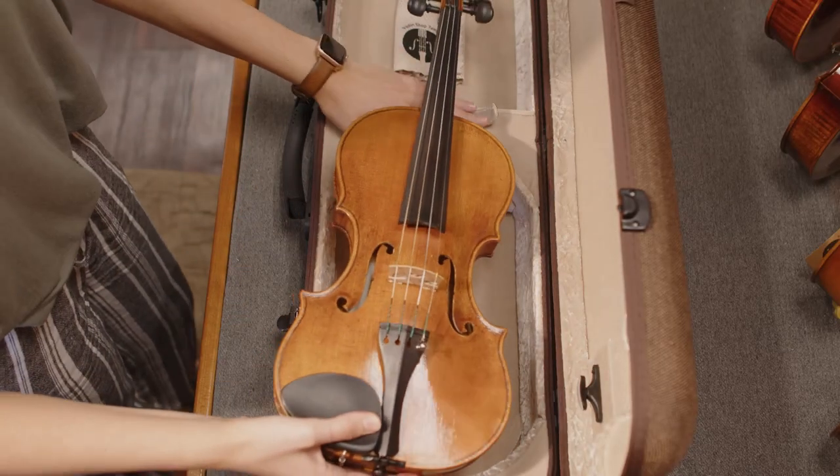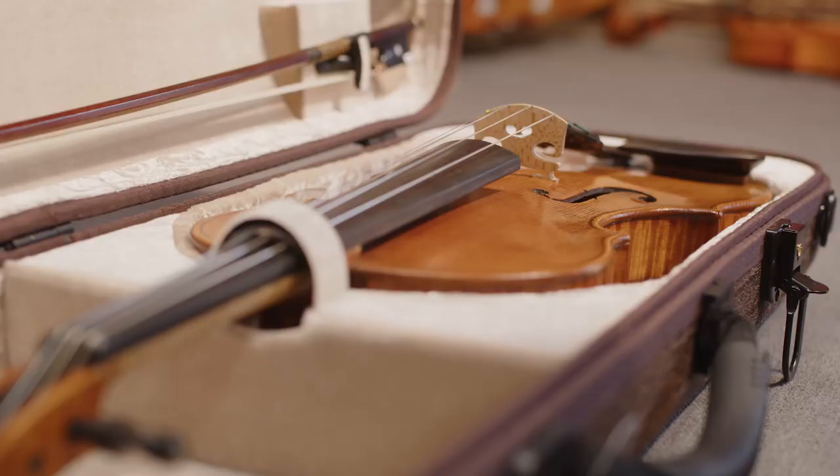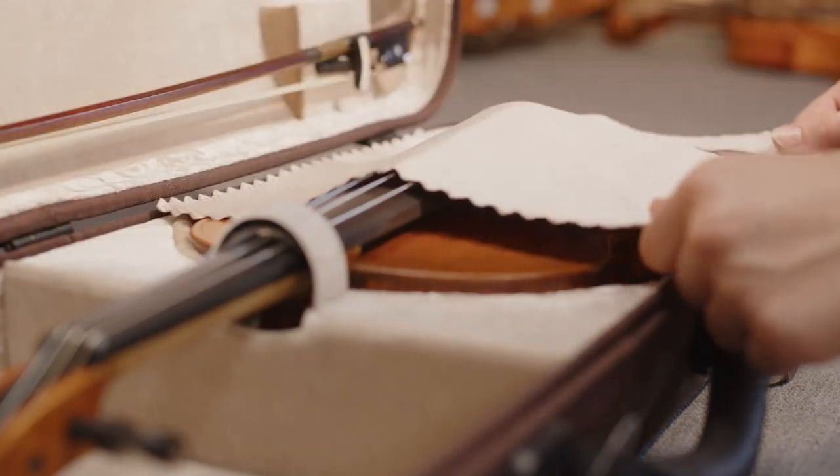Tip two: protect your instrument inside its case. String instruments are delicate and require special care. The inside of the case is one of the most important places to take care of your instrument. Wrap your instrument in a silk handkerchief or perhaps a satin cover to help protect it against changes in weather and humidity inside the case.